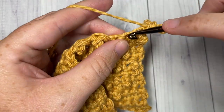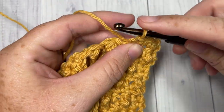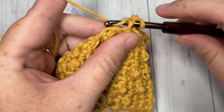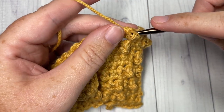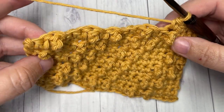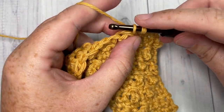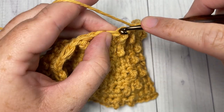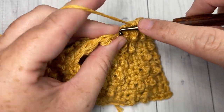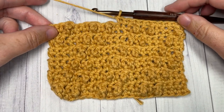That brings you to the end of the repeat. For the rest of the pattern, head back to row two and repeat rows two through thirteen for as long as you'd like — that will give you all of these diagonal triple stripes. That's all there is to working the diagonal triple stitch! Thank you so much for joining me. I invite you to subscribe and say hello in the comments. I look forward to seeing you again next Sunday for another free stitch tutorial. Until then, happy crocheting!